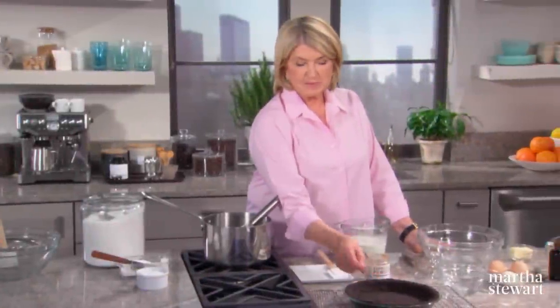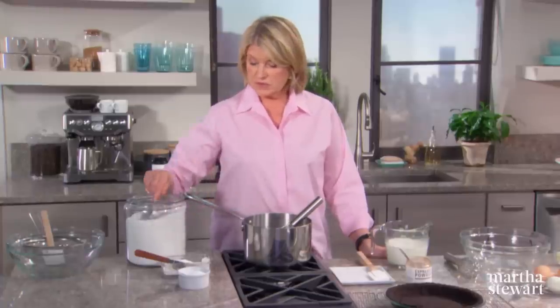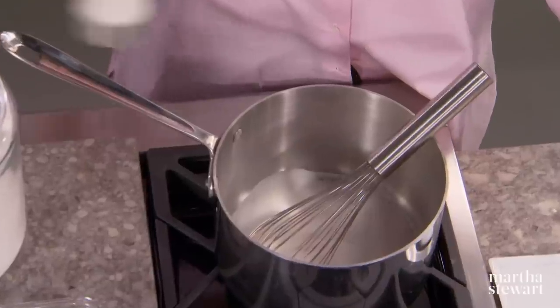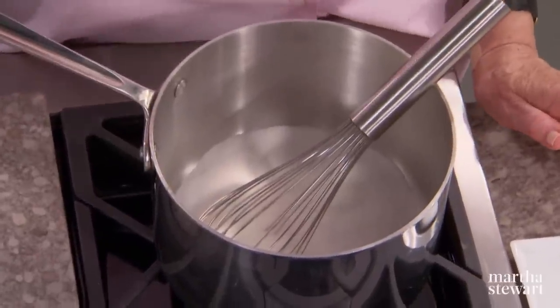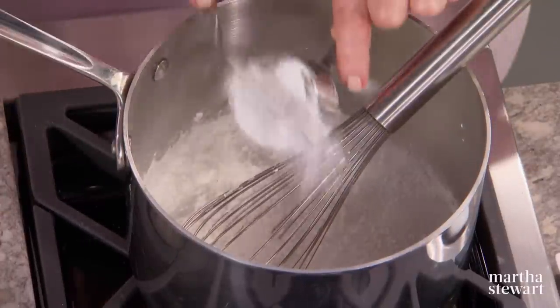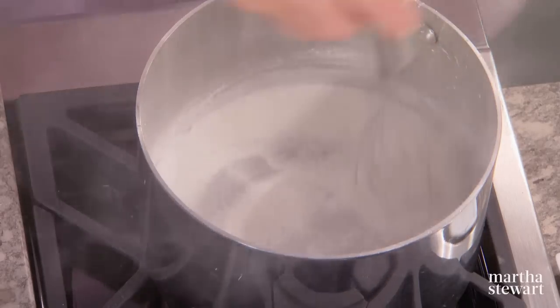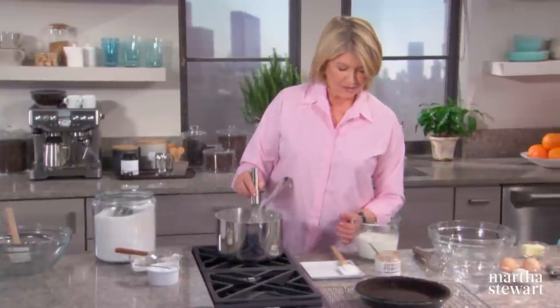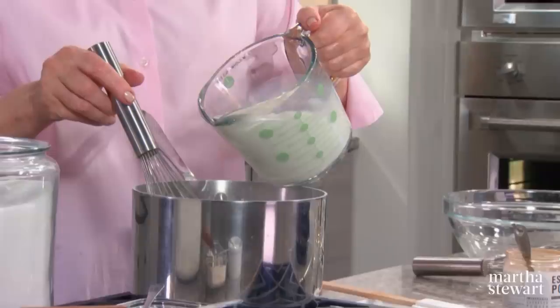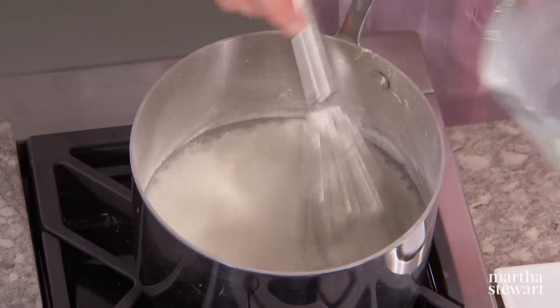Our crust is baked. Now it's time to make the coffee custard filling. We need three quarters of a cup of sugar in a heavy-bottomed saucepan combined with about a quarter of a teaspoon of salt and a quarter of a cup of cornstarch. Whisk this all together to eliminate any lumps, then add two and a half cups of whole milk and keep stirring until it's dissolved.